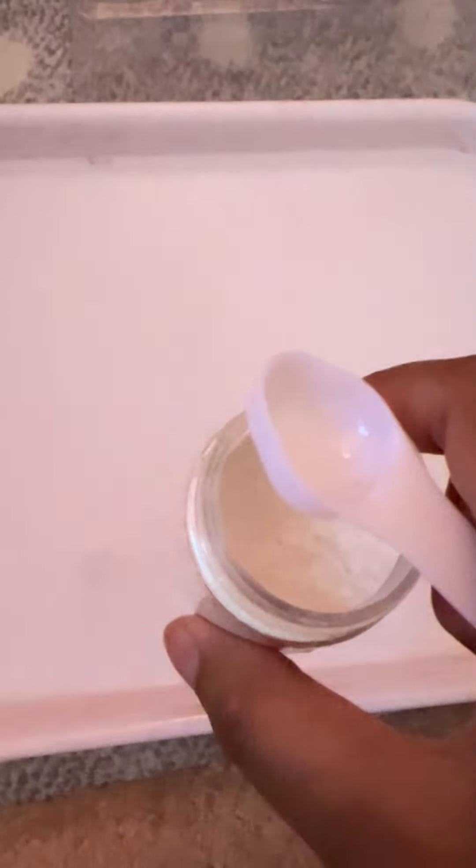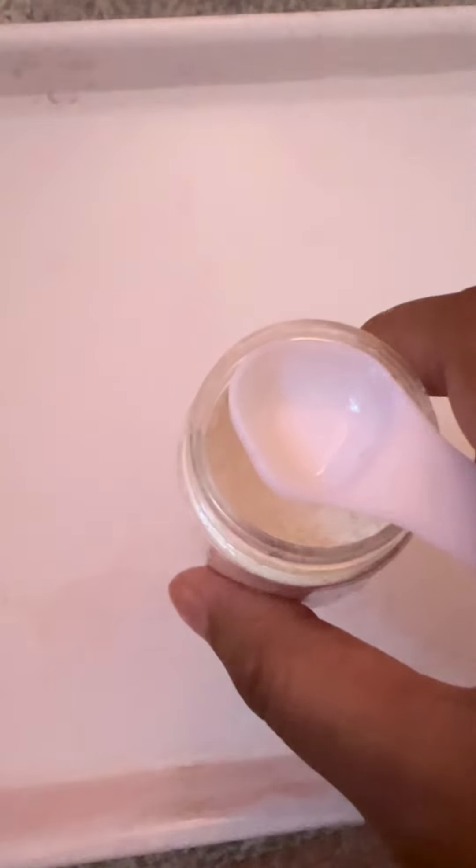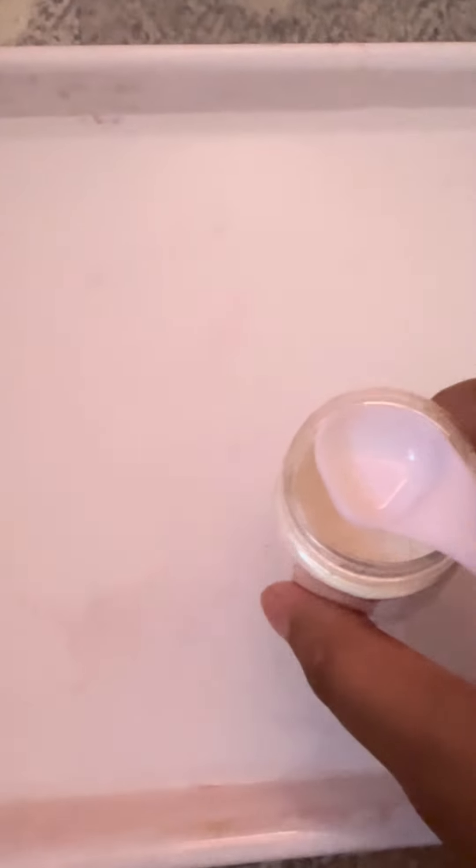First, you have to fill up your container with 500 milliliters, which is half of the container. Once you're done with that step, take two spoonfuls of the cartridge — or white powder — and put it into the water: one and two. Now we're going to stir it up with one of your straws.